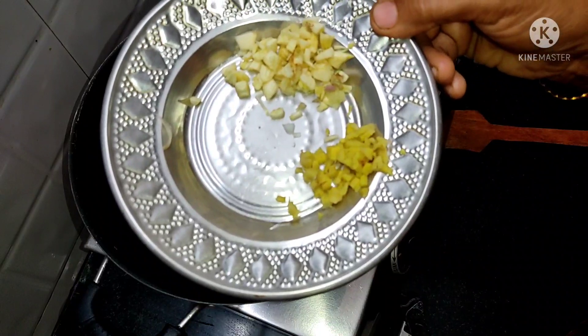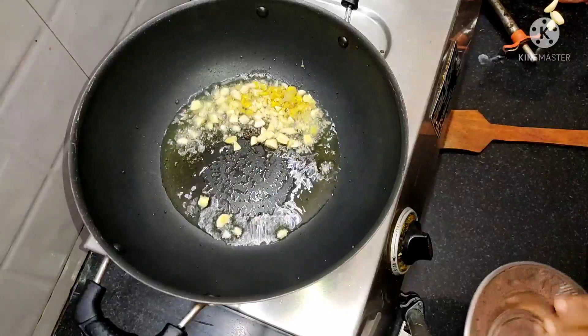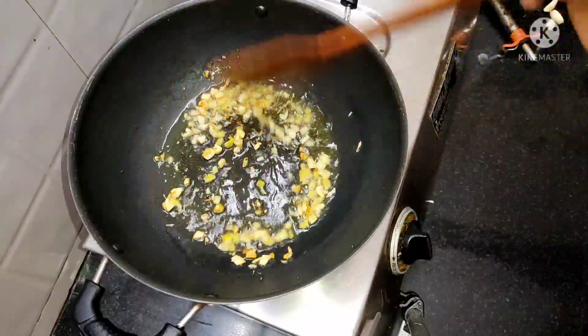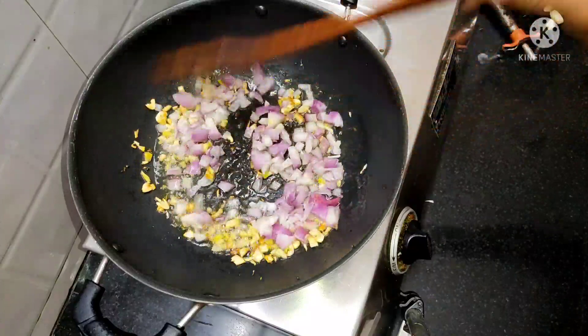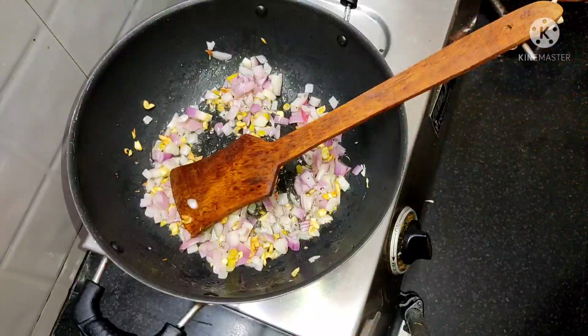Attach it to the Evans for 2 minutes. Mix it in this way. Mix it with hot water. Now mix it in just a little better.